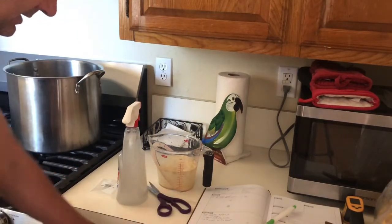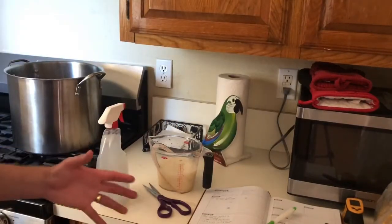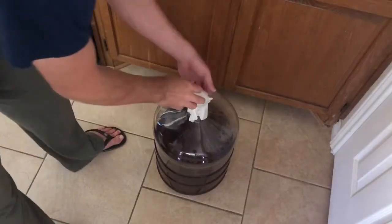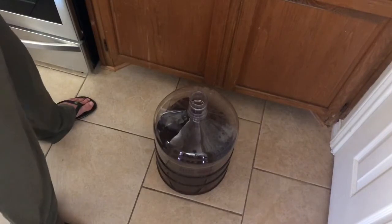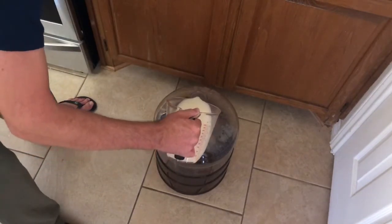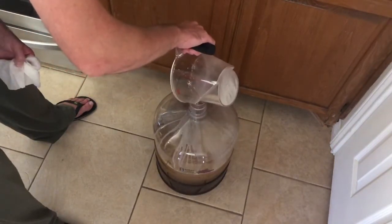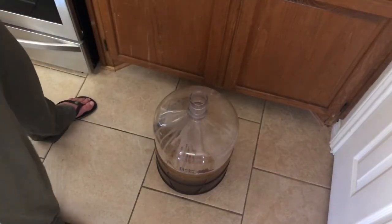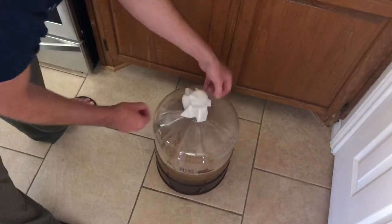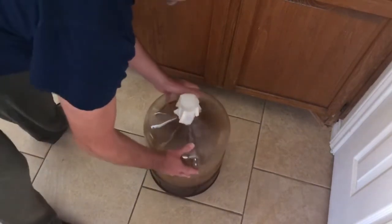We're going to let the yeast dissolve for a few minutes. When you do that, you're going to get a really good bready odor, and that's okay — that's what it's supposed to smell like. Then we're going to pitch our yeast into the fermenter, getting as much as you can in there. I'm going to use a sanitized paper towel over this instead of an airlock. Now one of the things you should know about a high-alcohol brew is that it needs oxygen, so I'm going to oxygenate it a little bit as well.